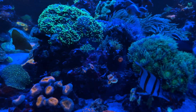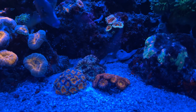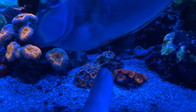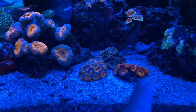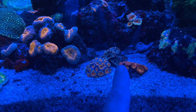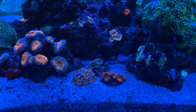Down here you can see the dendros are back in place where they belong. And there's the rearranged Acans. The big fluffy one back there — I need to move it further back, or move these two closer to the glass, because that thing gets really, really big, and right now it's shrunk down about half of its normal size.